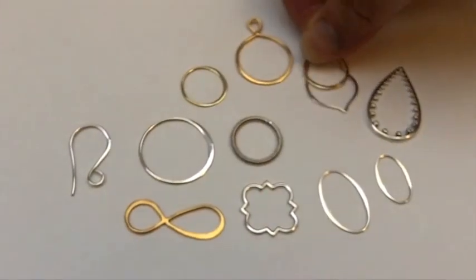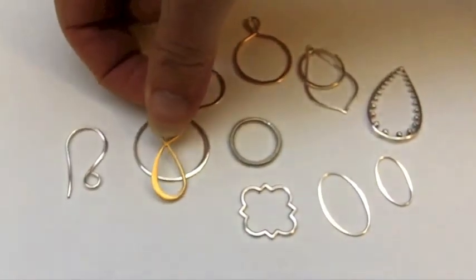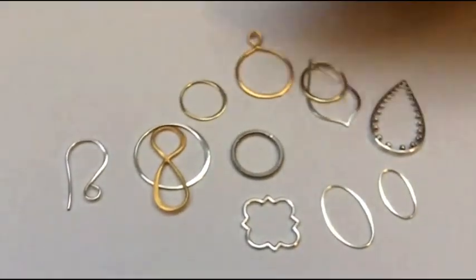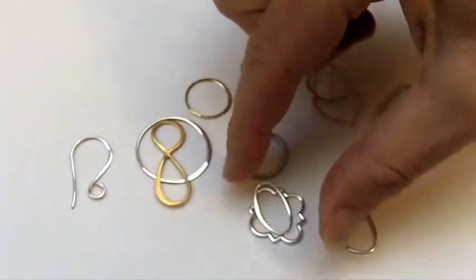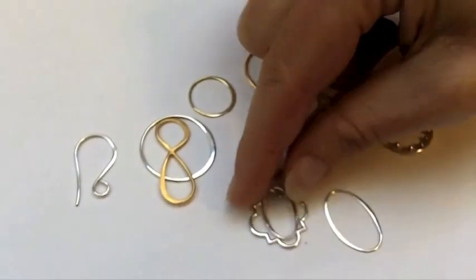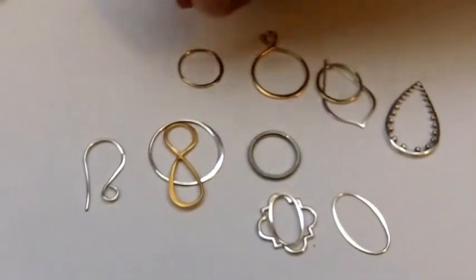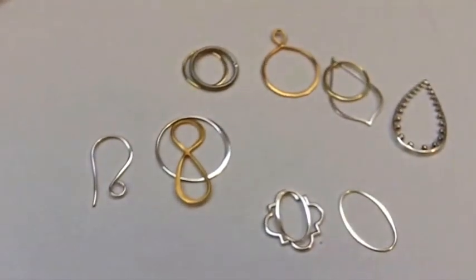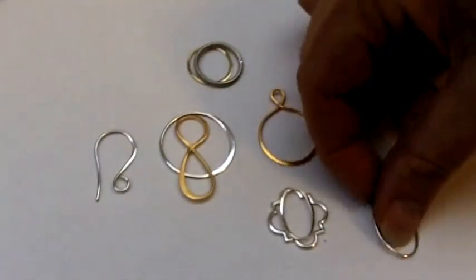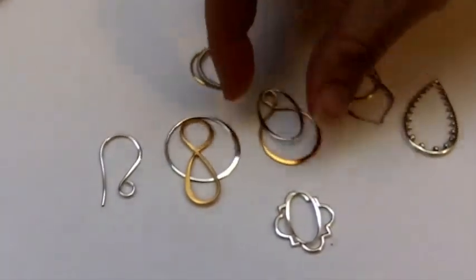Then just begin playing with the pieces, moving them around like puzzle pieces until you find combinations that you like. Sometimes the simplest designs are the ones that are the most successful, but they can also be surprising combinations. So just play like a game, take as much time as you want, and feel free to rearrange. Eventually you'll start to find different ones that you like.